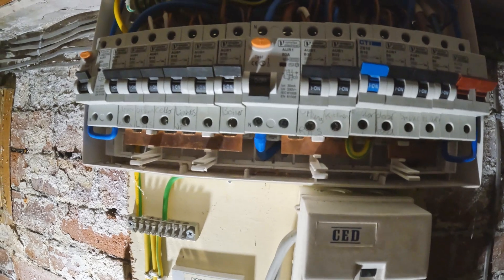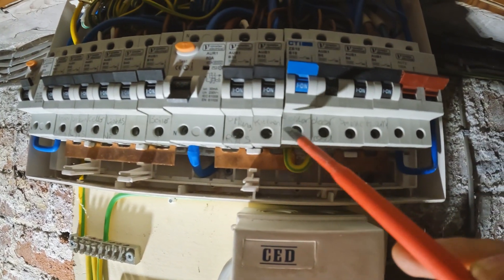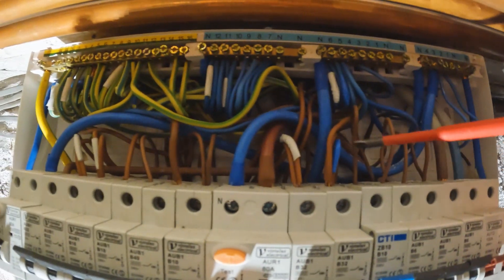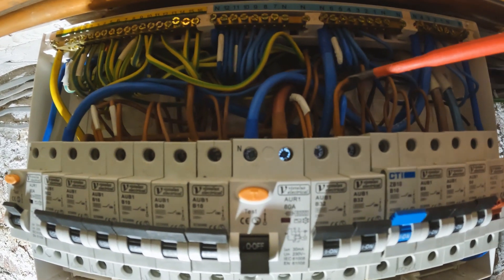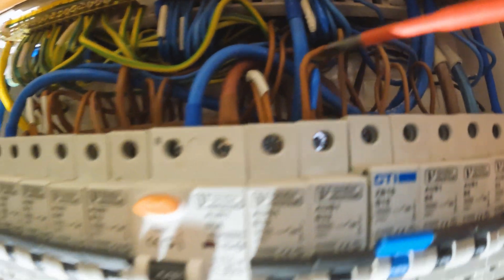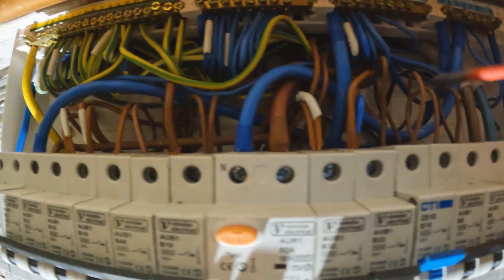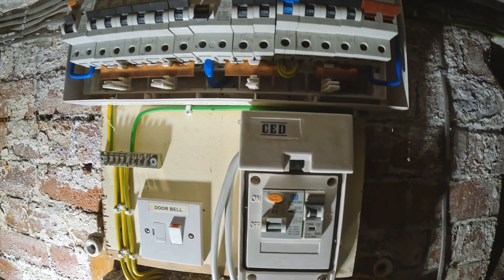So the circuits we've got to inspect - we'll test everything but mainly this one's tripped. It looks like B6 will be lighting, some sort of lighting. B10 lighting again, a 32 amp radial in, and then two rings, two light circuits to investigate really. We'll also test this one which will probably be the shower. Turning it on, it's not tripping the shower away, so it could be something they've plugged in and then unplugged.